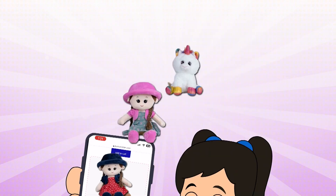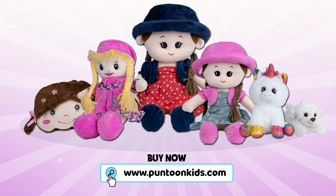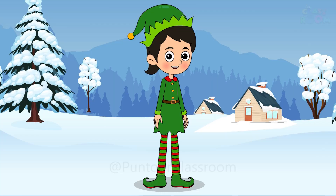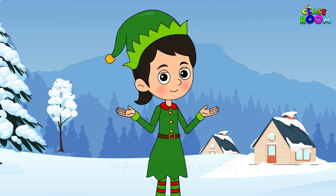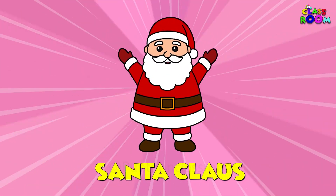Now you can also buy our favorite toys from www.punpunkids.com — link is in the description. Hello young artists! Today we are going to draw someone very special. Are you ready to sketch Santa Claus with me? Let's get started!